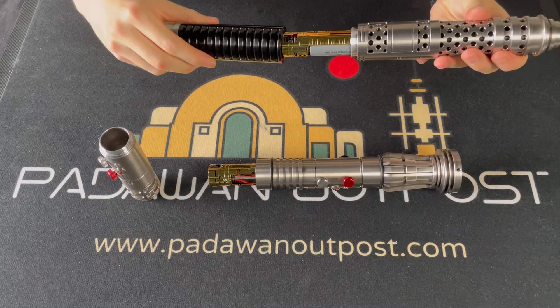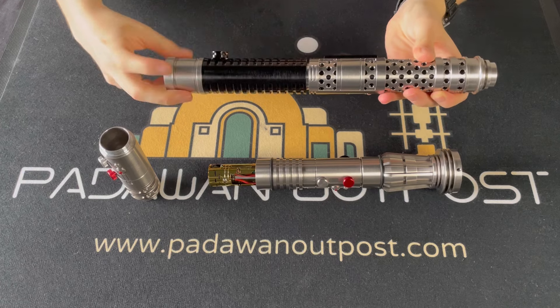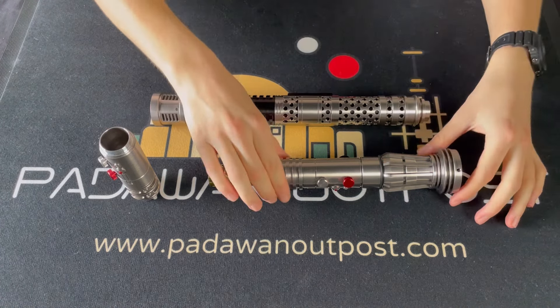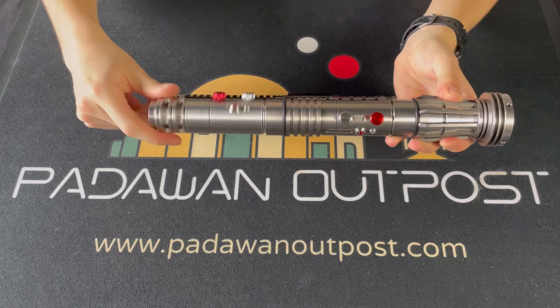When screwing the grip back on, make sure the threads are aligned correctly and screwing on straight. The best way to ensure this is screwing in the wrong direction until you feel it align and can then screw in the correct way. There should be little to no resistance. Failure to do this will also void your warranty and require us to order more of the parts that get damaged.